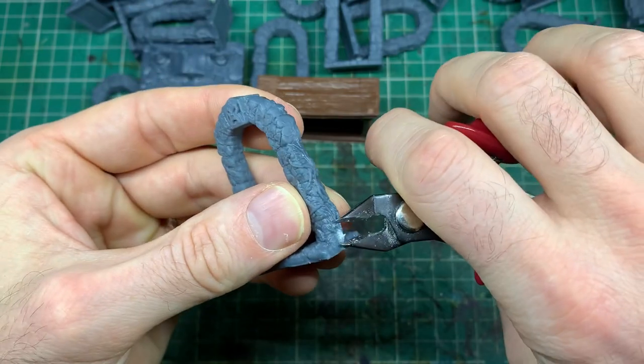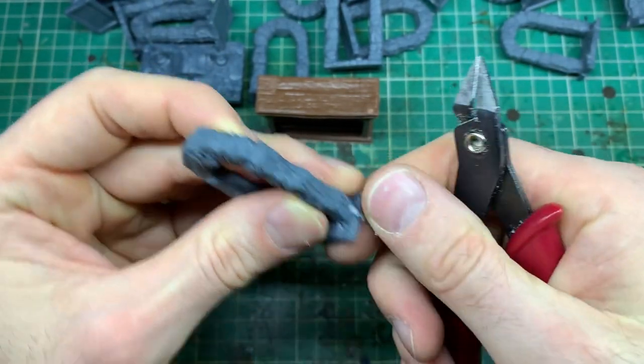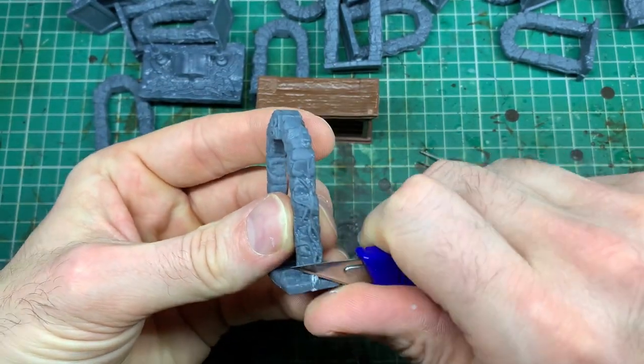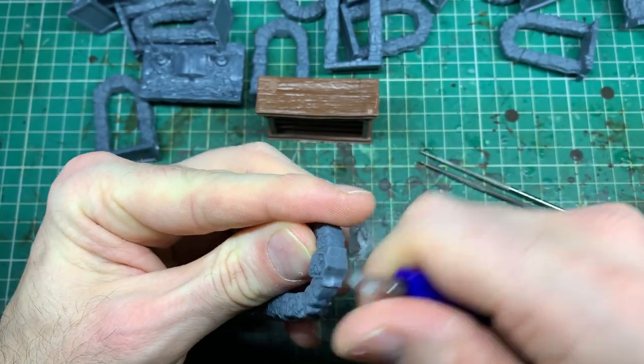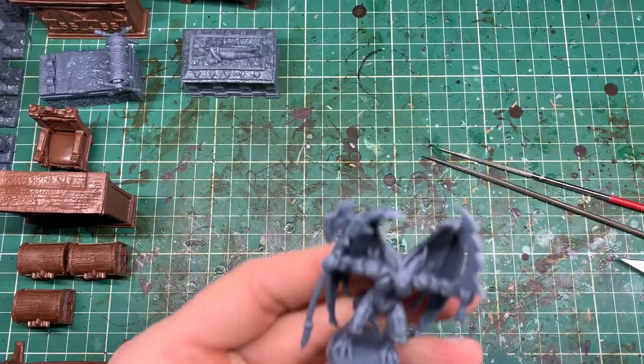For the bigger pieces of mold lines, you might want to get the clippers. These are hobby clippers, but they are literally exactly the same as a pair of wire clippers you might have in your DIY kit in the garage. The bigger pieces you can clean up with those, but the majority of this I did with the hobby knife and the files, so you don't need to invest in all these pieces of equipment. The cleaner you make them, the better.